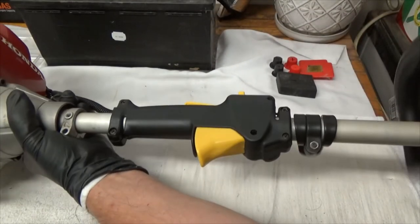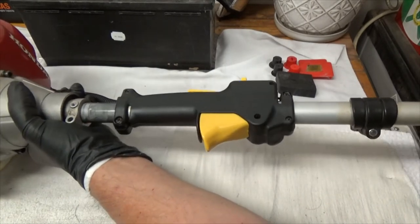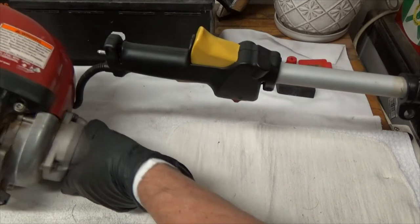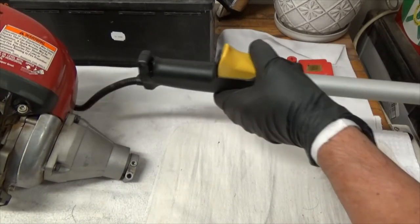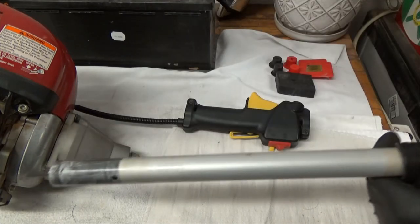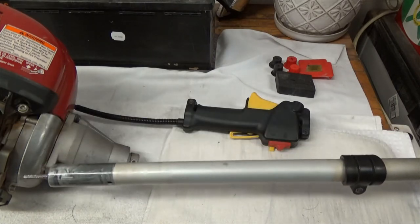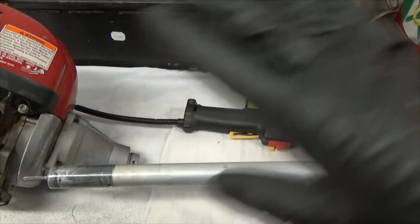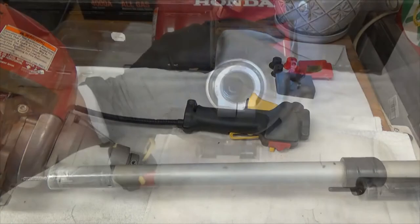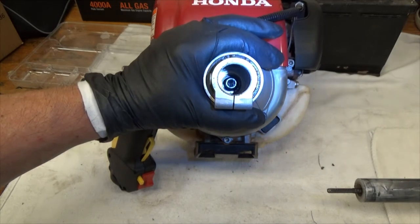Let's see if it comes out — oh my, that is really long! And we're out. I went ahead and took the frame off so I can get it out of the way.